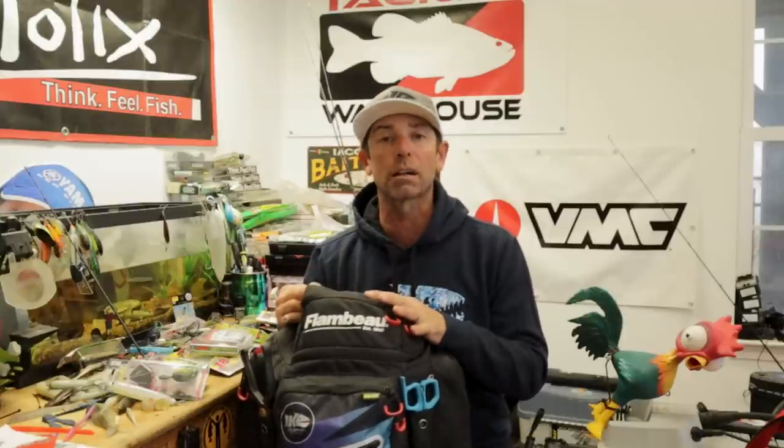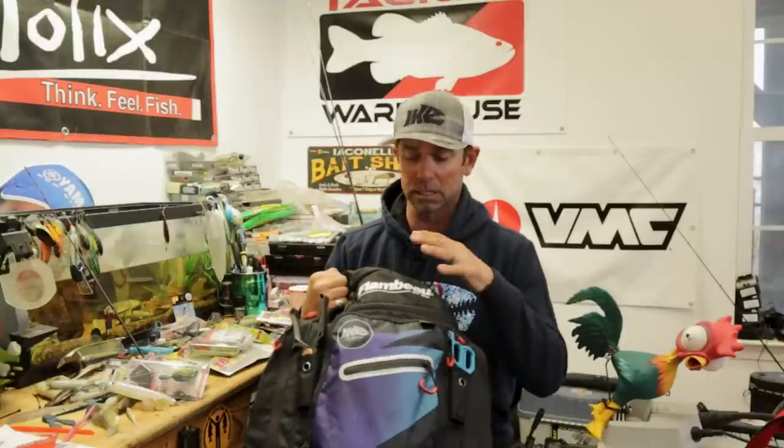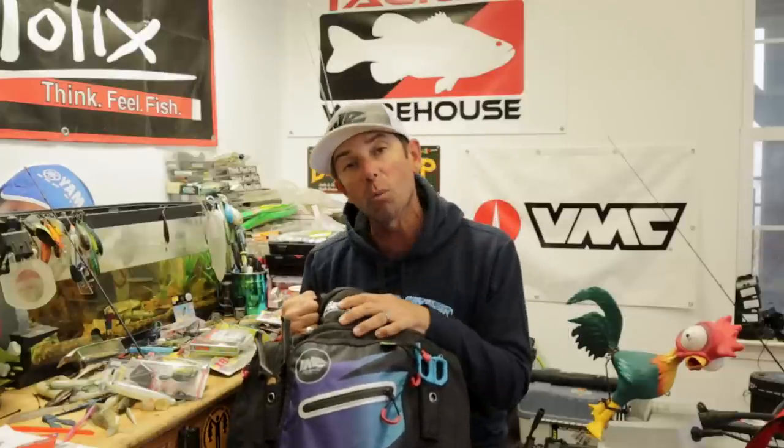I'm a big advocate of a backpack or a tackle bag. There are a lot of great ones out there from different manufacturers and companies. This is the Flambeau Ike approved backpack. It's a great way to store your tackle because it lets you carry a moderate amount of equipment in one unit — one bag or backpack.